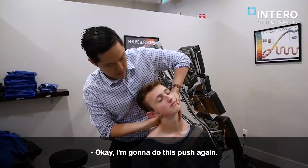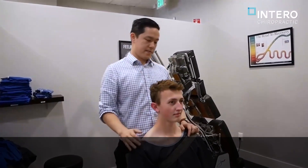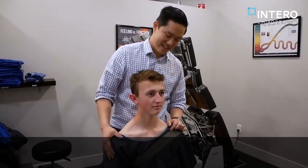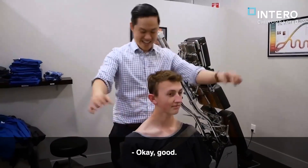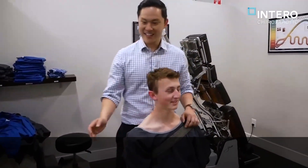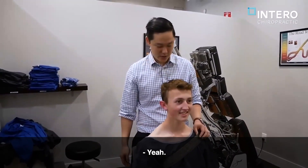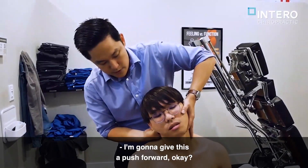And I'm going to give this a push, okay? How was that? That was fine. Okay, good. I actually feel a lot better. Really? Do you? Yeah. Already? Yeah. That's like two seconds. I know. I'm going to give this a push forward, okay?